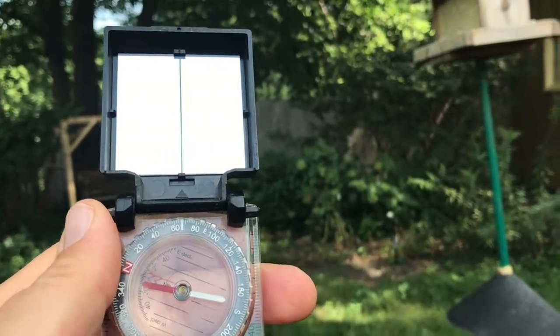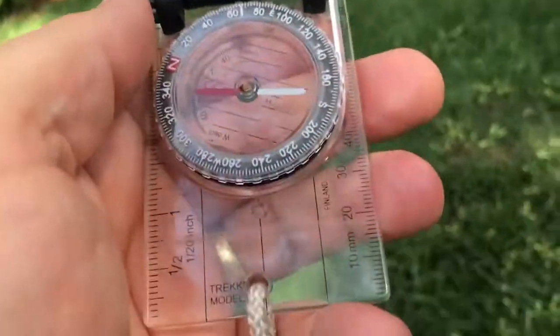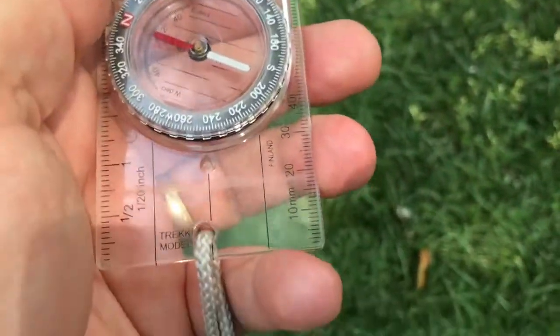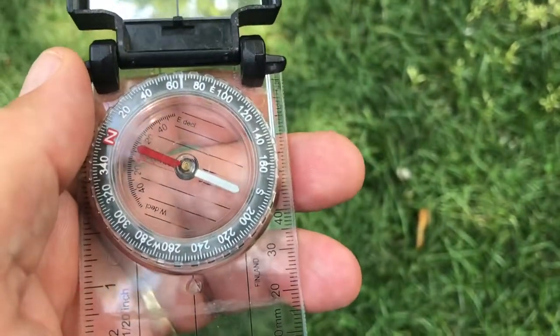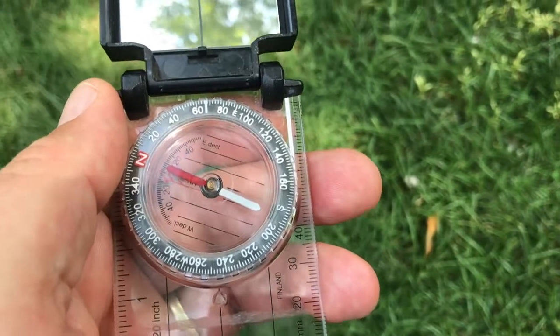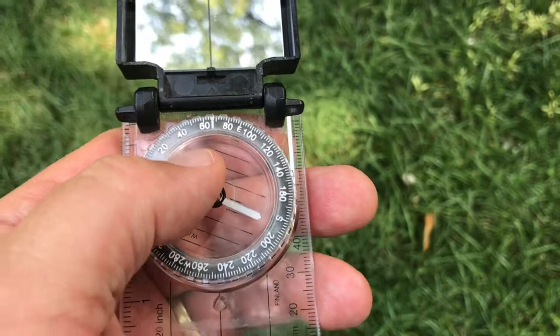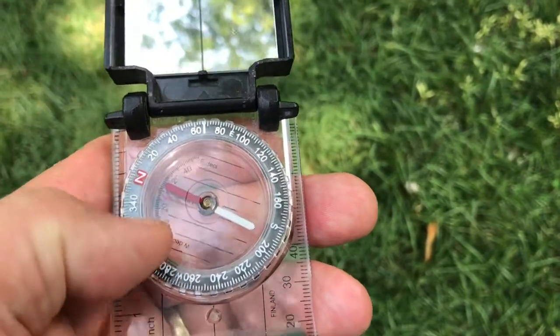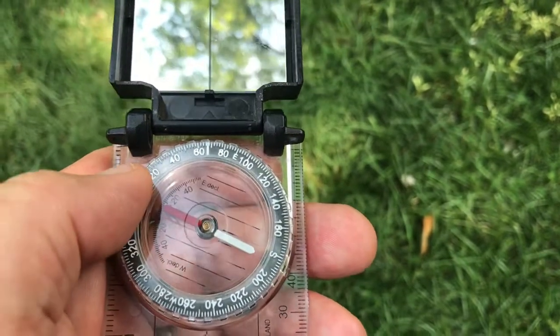Our second video having to do with compasses. We're going to take a look at another feature that we can use with the compass. In the last video we talked about pointing the compass towards something and seeing what the bearing was. We pointed it toward the side of my yard, arranged red in the shed, and figured out that it was 67 degrees in that direction.